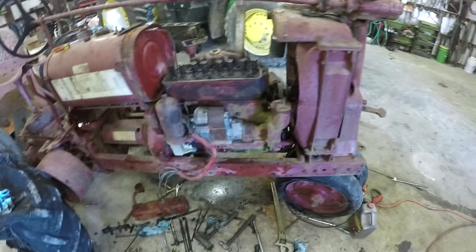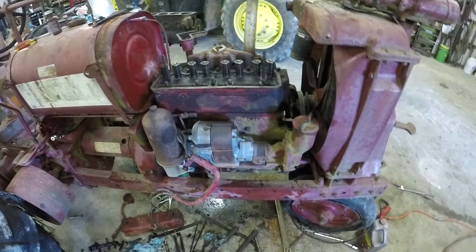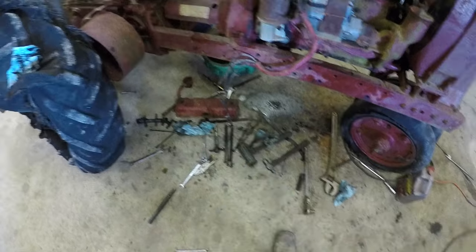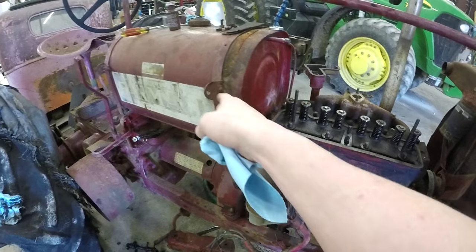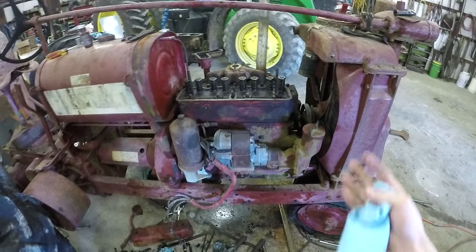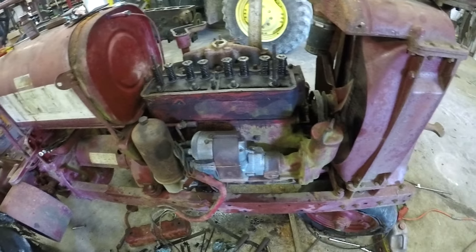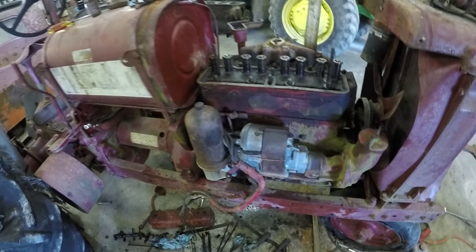Alright guys, since I got the grain bin situation figured out, we're working on this Farmall F14, so I'm going to help Roger out with that. I'm going to clean up some of the tools with this rag so they're actually workable. Don't sniff the gas — that gas is very bad, very nasty. Roger's goal is to get this thing going in a week. I think he can do it. If you want to go check out his channel, I'll put a link to that — it'll be right there somewhere, so go check it out.